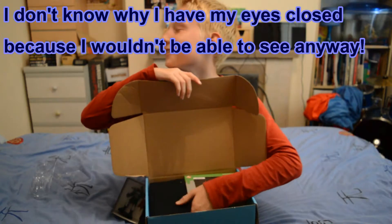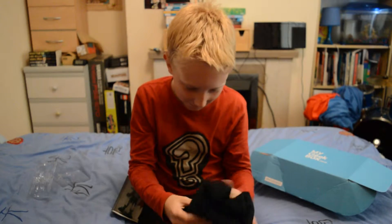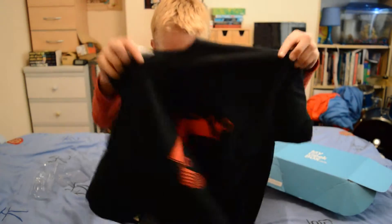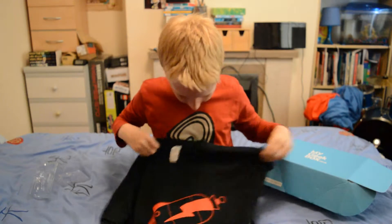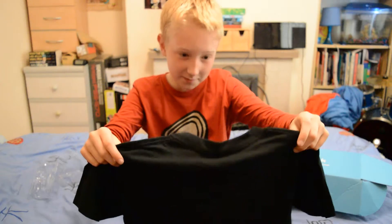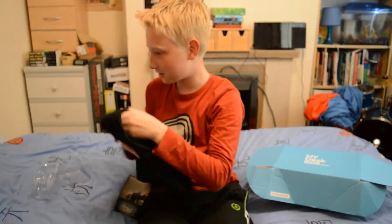Next I go for something that feels like clothing. I'm guessing this is all linked around Superman. What's this — is this just a black shirt? Oh wait, there's also something like a futuristic laser gun sort of thing. I've never seen this type of gun in films but it looks familiar. And there's a nice t-shirt — I'm going to change into it now. It fits me quite well actually, it's my size.